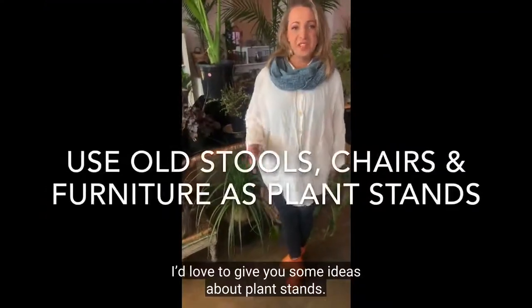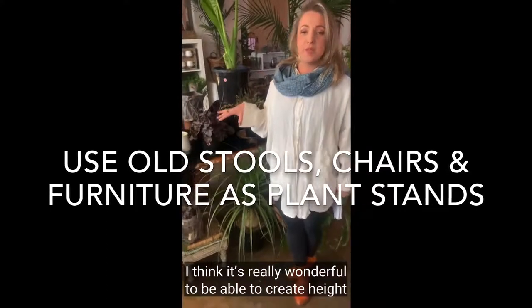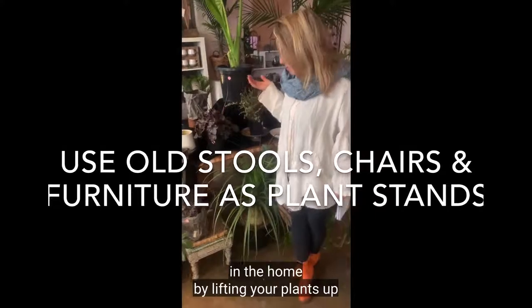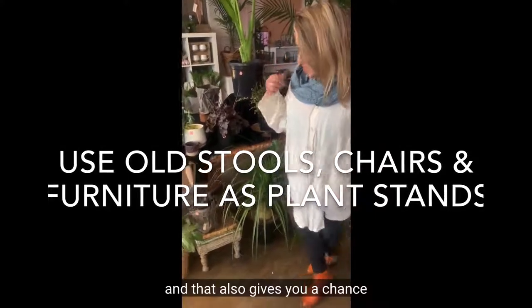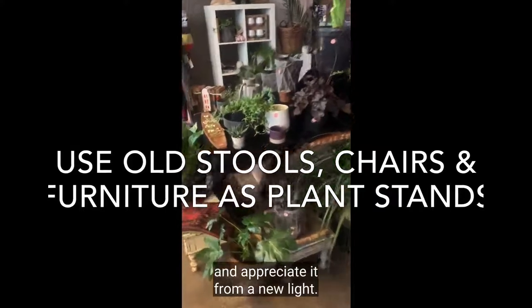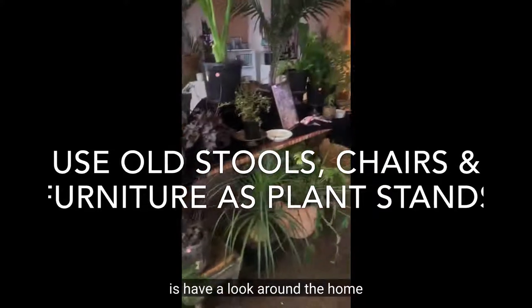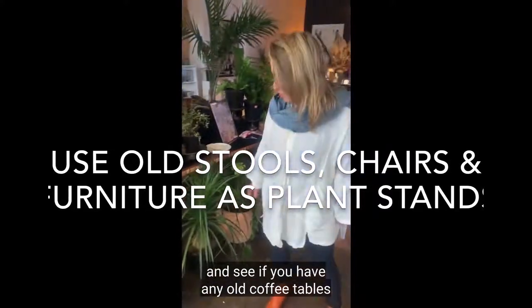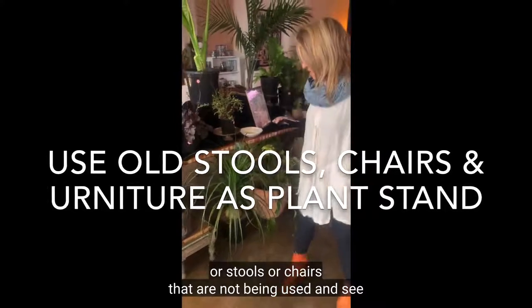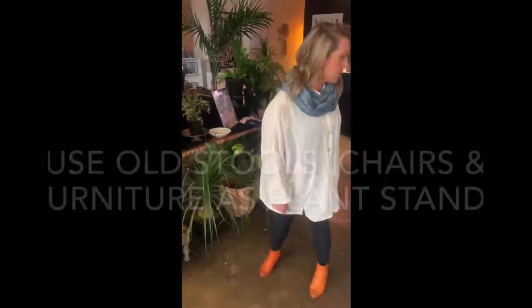I'd love to give you some ideas about plant stands. I think it's really wonderful to create height in the home by lifting your plants up — it also gives you a chance to look at that plant from a different angle and appreciate it in a new light. One of the first things you could do is look around the home and see if you have any old coffee tables, stools, or chairs that aren't being used and refashion those into your next plant stand.